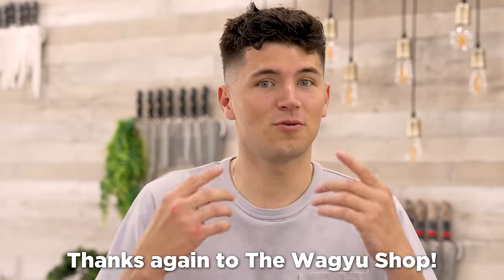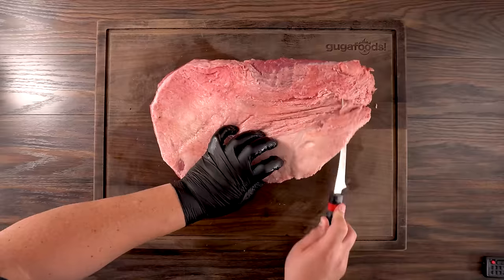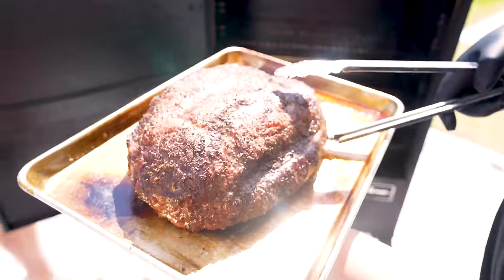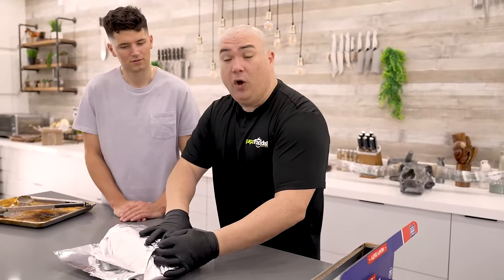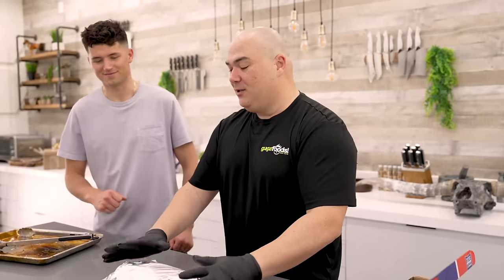For level 9, we got our hands on a 15-pound Wagyu brisket. Guga woke up very early this morning, trimmed it all the way down, seasoned it with salt and pepper, and tossed it in the smoker with hickory wood. The brisket has been smoked for four hours — we got the color we want, but it's not fully cooked yet. We must tenderize it, so we're going to wrap it up.